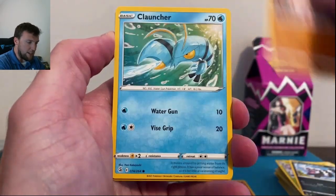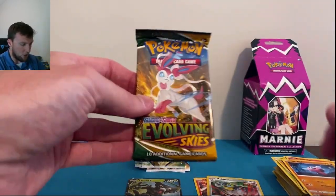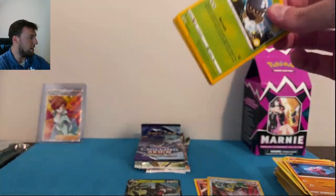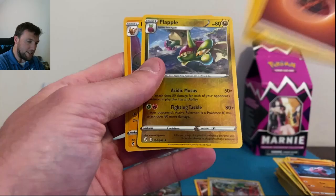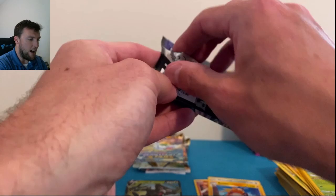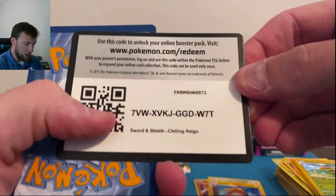Zigzagoon, Mankey, Clauncher, Greedent, Sandslash, and a reverse Melmetal out of Fusion Strike. Let's go to Evolving Skies — shall we see what disappointment Evolving Skies can give us? Flapple and a holo right there. My spidey sense tingled with a fake white code card. So we're going to Chilling Reign.